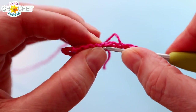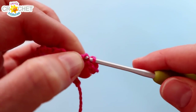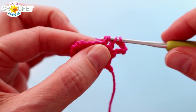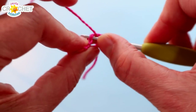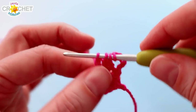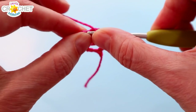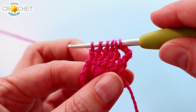Yarn over, pick up a loop in that first stitch, just like you would if you were going to double crochet. Yarn over, pull back through 2 loops — so you're working the first half of that stitch, but you're not working the rest of it. Yarn over, pick up a loop in the next stitch along that fan. Yarn over, pull back through 2, so you work the first half of that second double crochet. Repeat for the next 3: yarn over, pick up a loop, yarn over, pull back through 2. Yarn over, pick up a loop in the next stitch, yarn over, pull back through 2. Yarn over, pick up a loop in the last stitch, yarn over, pull back through 2. So you've worked the first half of 5 double crochets.